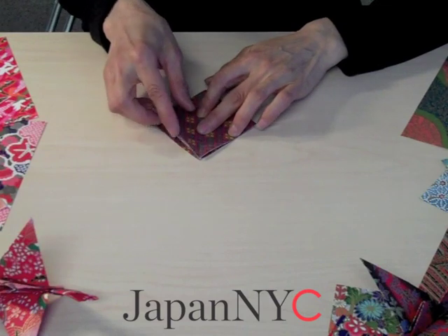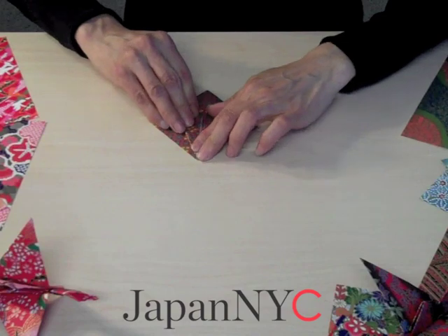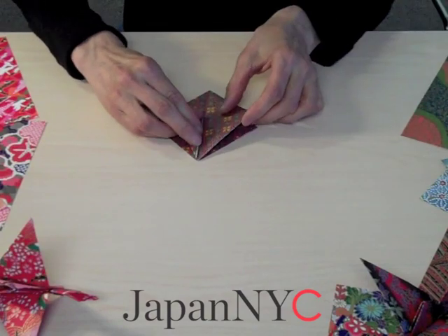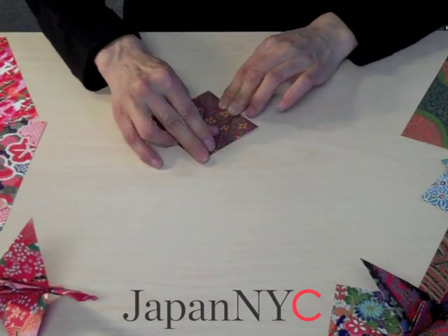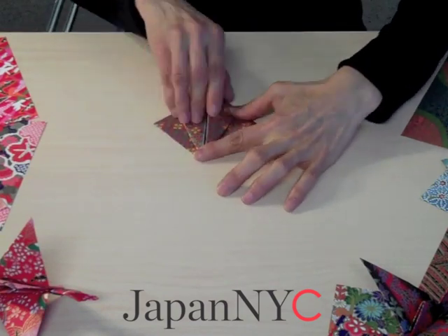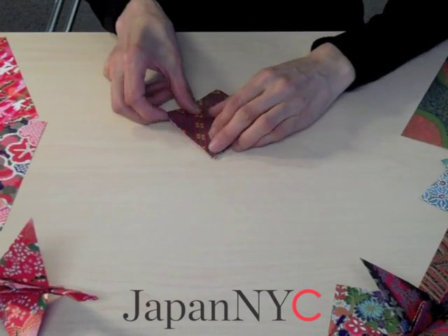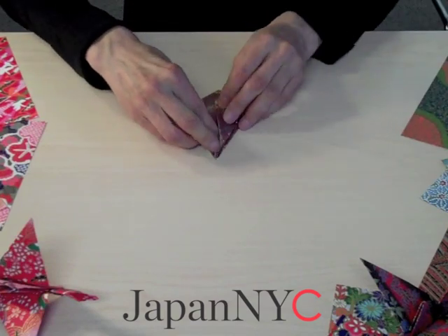The next step is to bring this cut edge into the center. It's not easy to see the center crease because of the pattern, but fold just to the center. Then turn it over and do it again — the same thing on the other side.